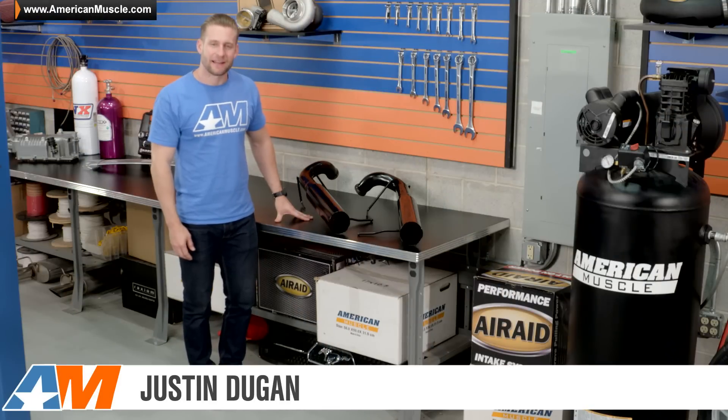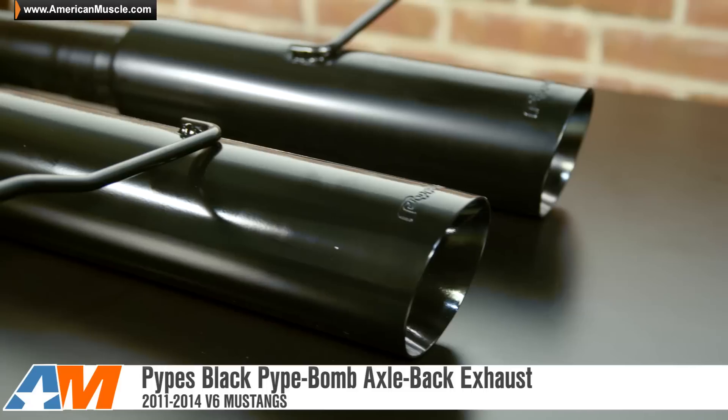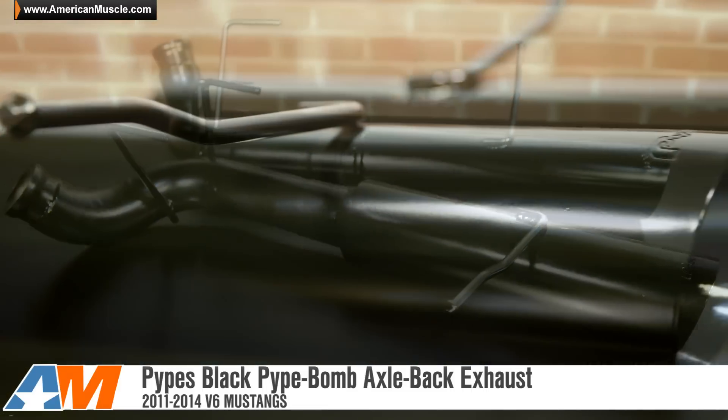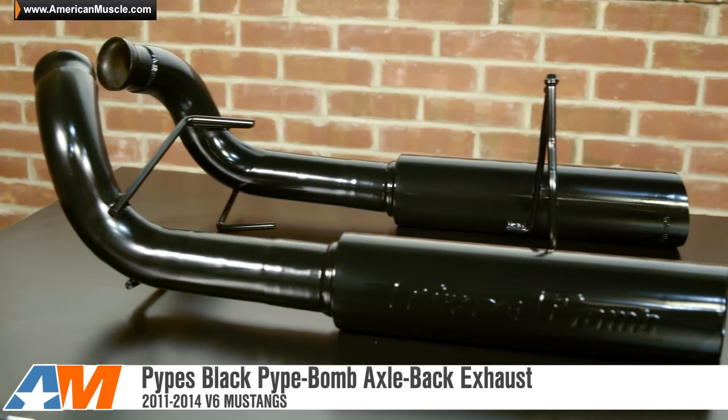Hey everybody, I'm Justin with AmericanMuscle.com, and this is my quick breakdown of the Pypes Black Pipe Bomb Axle-Back Exhaust System, available for your 3.7-liter 2011 through 2014 V6 Mustang.